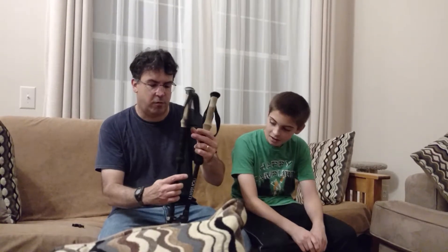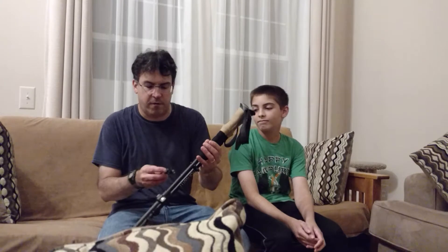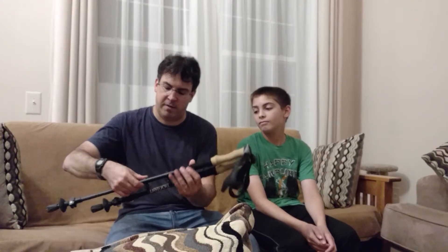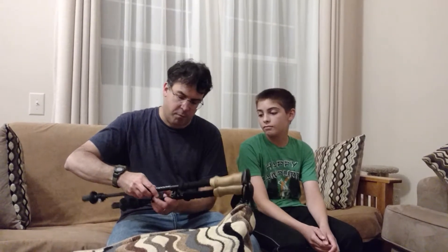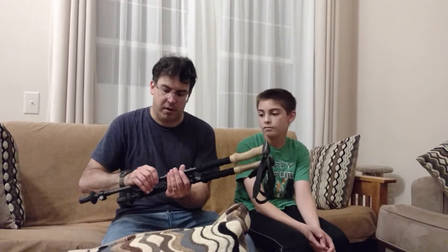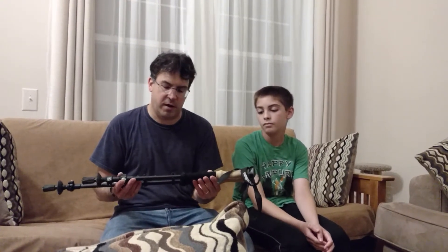I originally bought them because Backpacker Magazine had rated them very highly for their price, and the poles had been highly reviewed. There are some cheap options out there, but a lot of times it's a no-name brand and you never know whether the online reviews are reliable. So I went with these and I'm very happy with my purchase, and hopefully we're going to get another pair for the other members of the family.